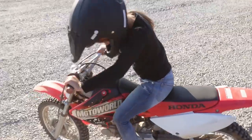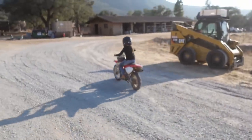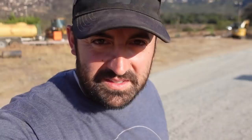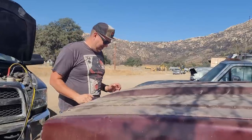All right, you ready? All right. So yesterday she was ripping around and all of a sudden I hear a click - and she just goes flying by. These are those proud dad moments.